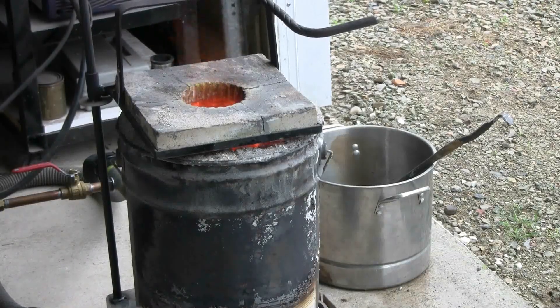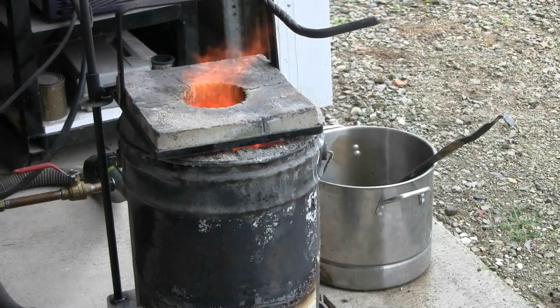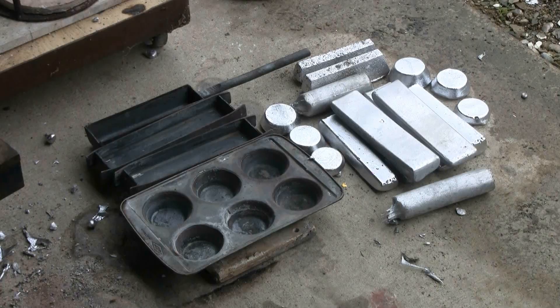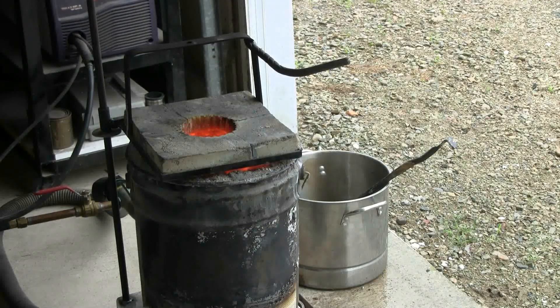I've got my last chunks of scrap aluminum in the crucible — it's nearly melted, so this time I'll just be pouring bars and muffins. This last batch of aluminum was fairly dirty, so I will have a good amount of dross to skim this time.